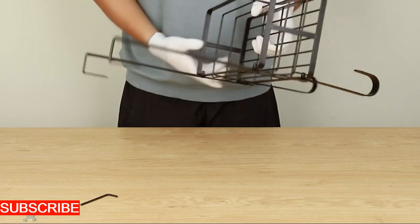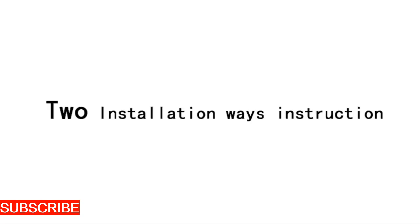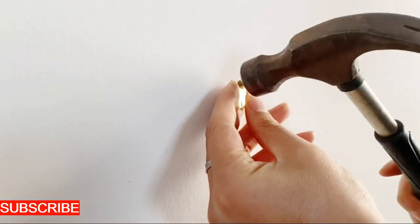What truly sets the IronCraft Elegance apart is its artistic flair. This clipboard hanger doesn't just hold your documents, it frames them like a piece of art. The IronCraftsmanship transforms your clipboard into a showcase for important notes, sketches, or inspirational quotes, adding a touch of creativity to your workspace.